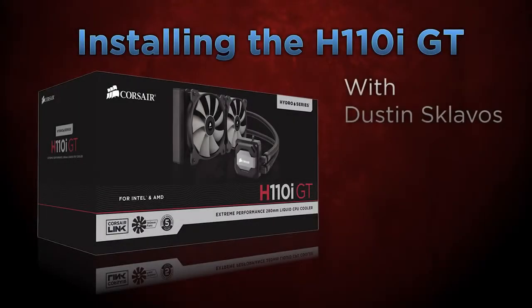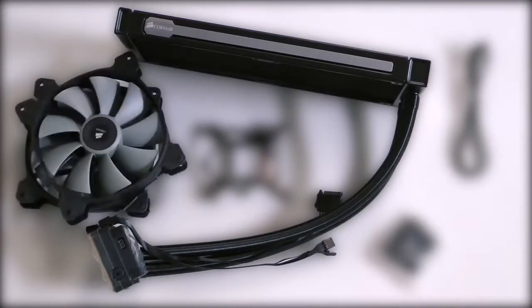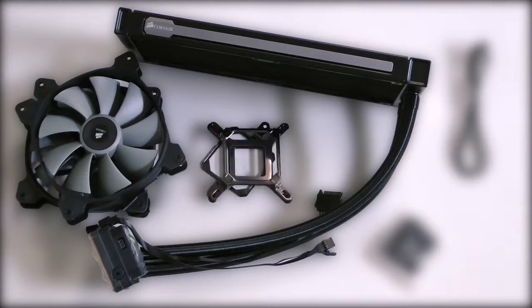Today we're going to be showing you how to install the Corsair Hydro Series H110i GT cooler on your Intel CPU. Included in the package is the cooler, two SP140L fans, a bracket kit, screw kit, and the Corsair Link cable.